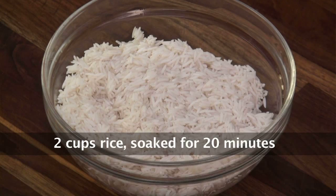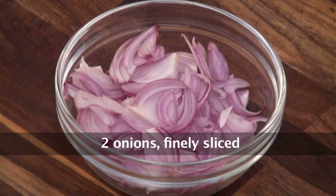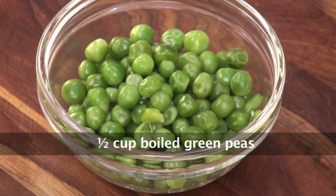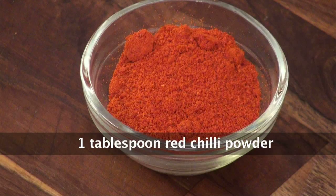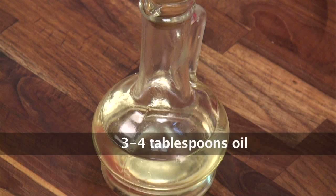This is 2 cups rice, soaked for 20 minutes. 1 cup capsicum, roughly chopped. 2 onions, finely sliced. 1.5 cup boiled french beans, chopped. 1.5 cup green peas, boiled. 1.5 cup carrots, roughly chopped and boiled. 2 tomatoes, chopped. 2 tbsp of garlic, minced. 1 tbsp chilli powder. 1 tsp turmeric powder. Salt to taste. And about 3-4 tbsp of oil for cooking.